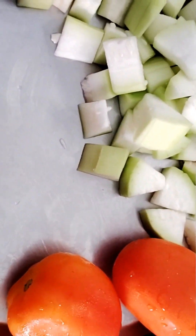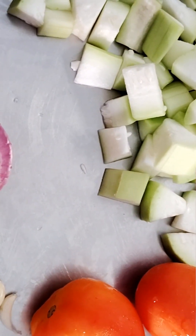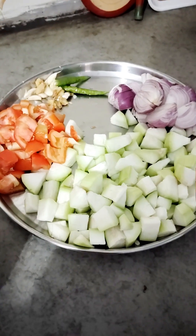Now we will cut the tomato and the other ingredients as well. We have cut the tomato roughly too.